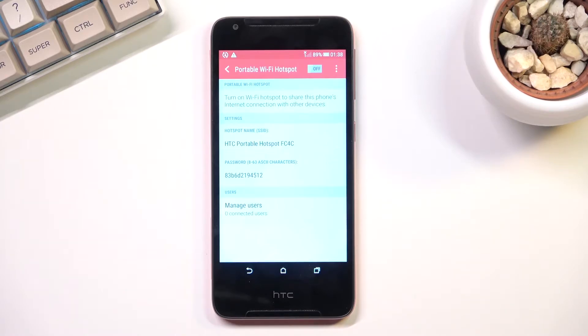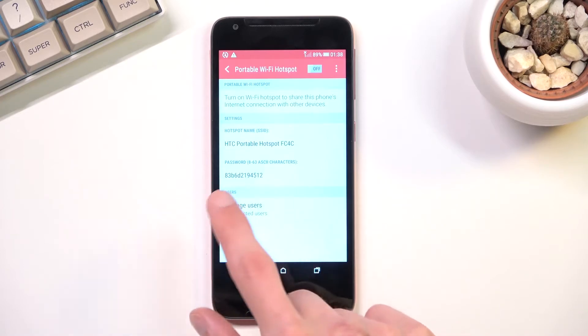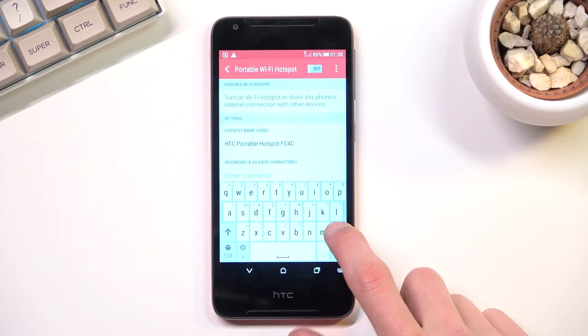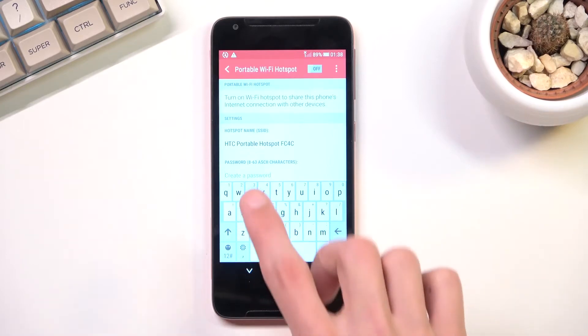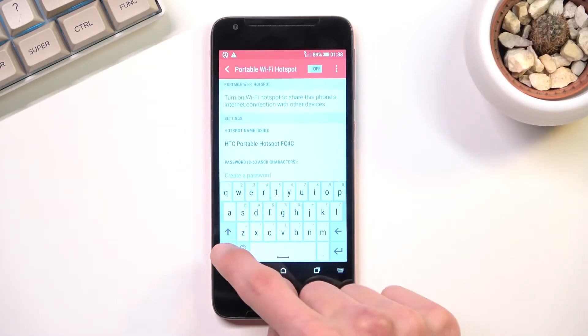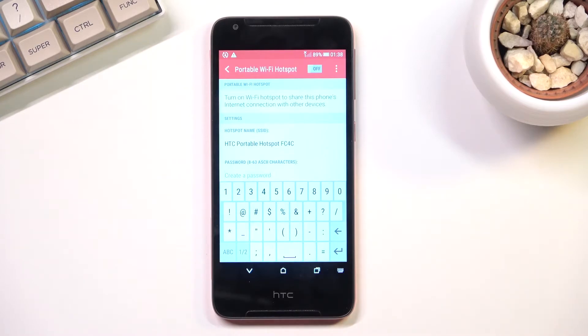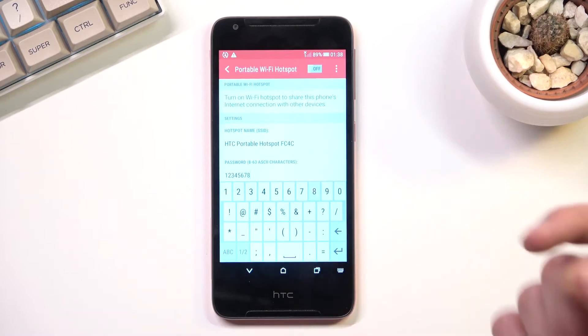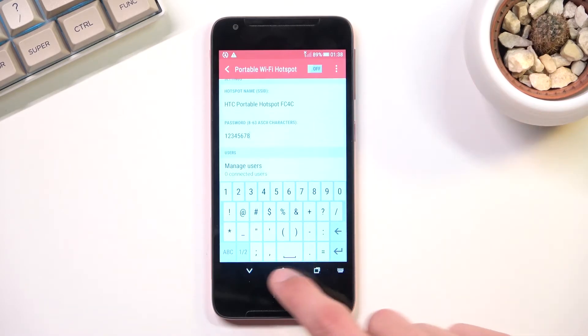Below that we have the password and as you can see this is just some randomly generated password. I do recommend you to select it, remove it, and then set your own password. It does need to have at least eight characters in length — that can be letters or numbers, it doesn't really matter. There we go, and you will be able to save it from there.